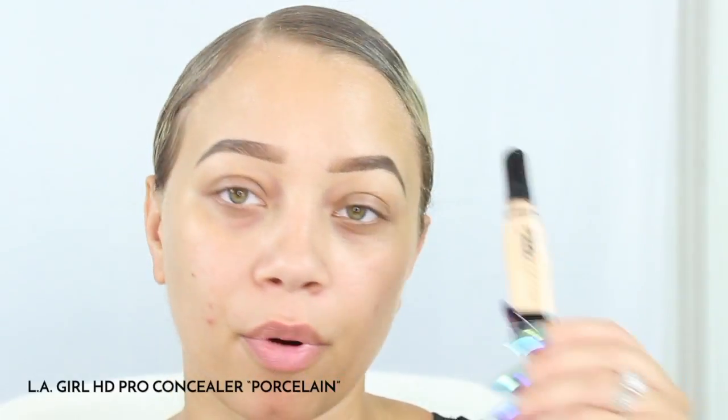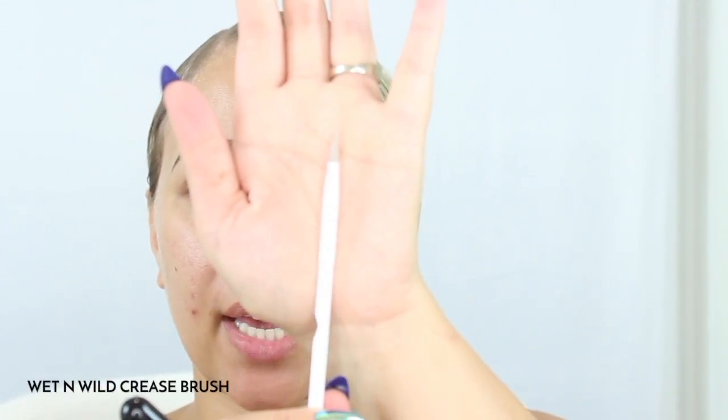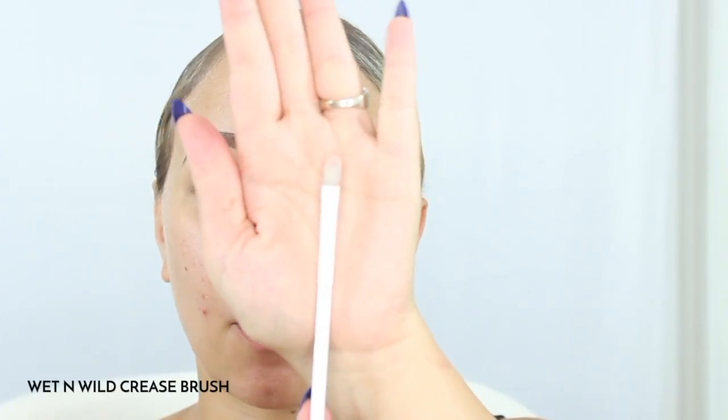Now we can go ahead and carve out the brows. What I like to use for this process is the LA Girl Pro HD concealer — this one is in the lightest one which is Porcelain — and I go in with a flat brush like this, this one is from Wet and Wild.